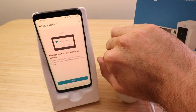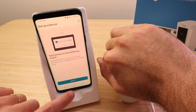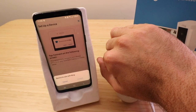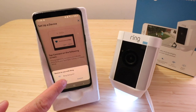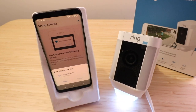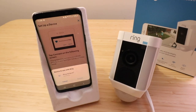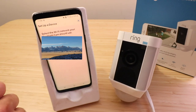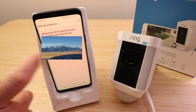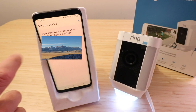Once this light down here starts flashing and the device talks to you, we can go ahead and click 'The light is flashing.' It says tap connect on the following screen when the device shows up, so we click got it. Our Ring device showed up, so let's click on that one and it's going to connect. The spotlight cam is connected to the Ring app. Now our Wi-Fi network showed up, so let's go ahead and select that one.